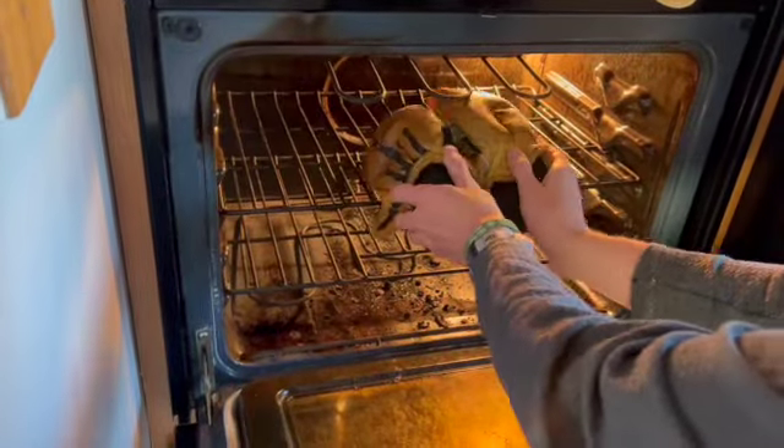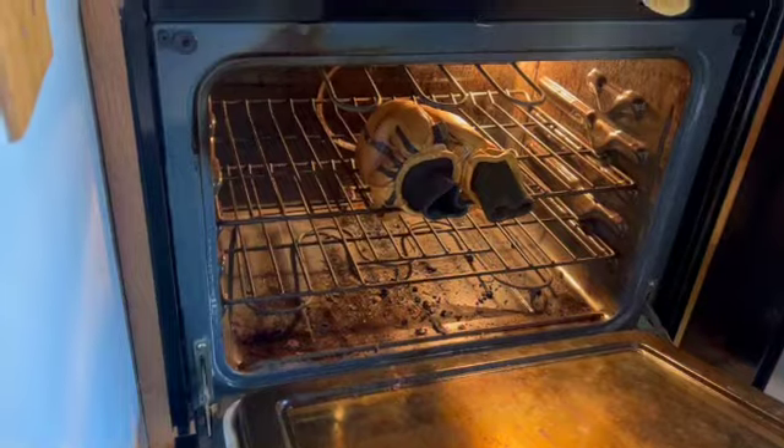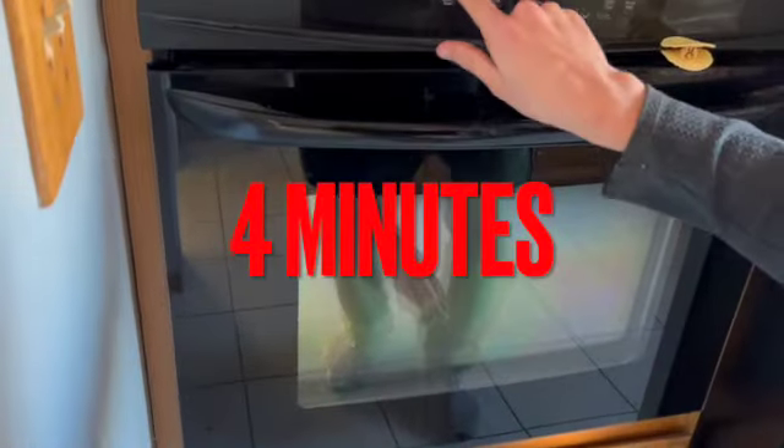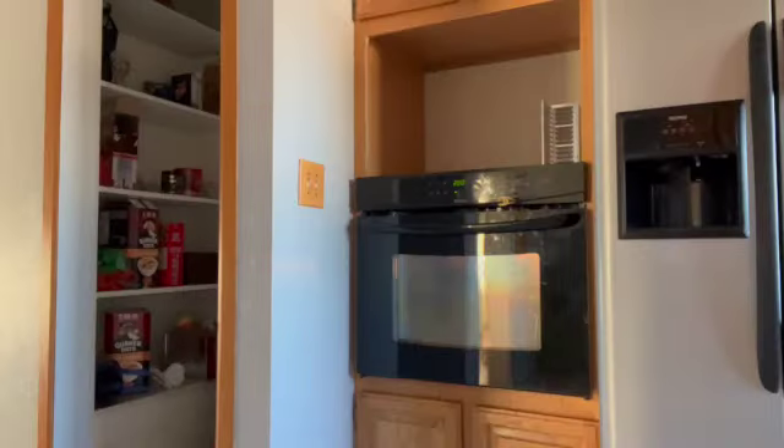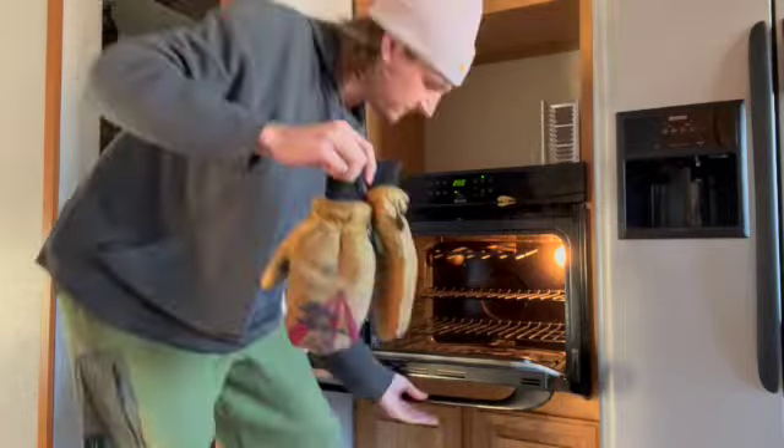If you desire, you can go ahead and throw those gloves in for one more round of four minutes. I personally only did my gloves for two rounds — this time around they were looking dry enough to me, so I just hung them up to let them dry for the rest of the night. But if you're feeling like you want them dry right away, then go ahead and throw them in for an extra third round.